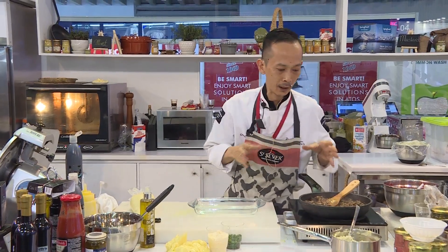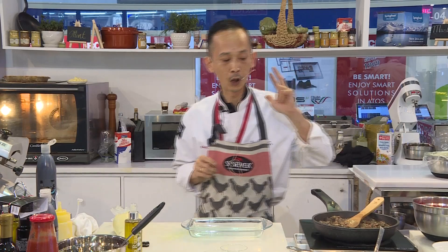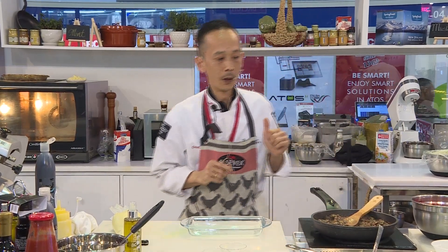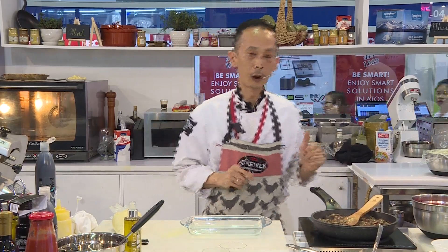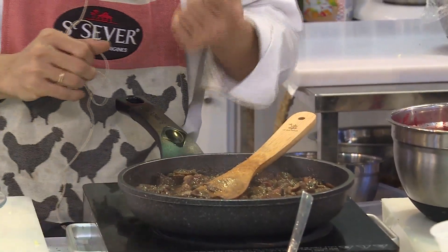So basically it is a stewed beef, French style. What I am using here is three types of meat. We have New Zealand lamb shank, some American ground beef, and also some U.S. short plate beef.